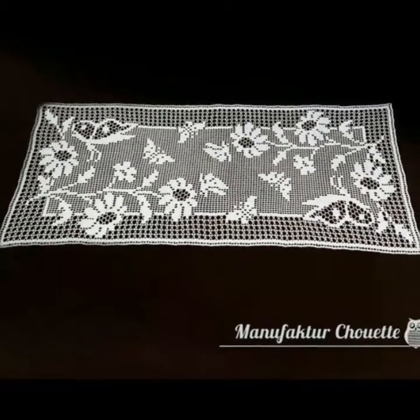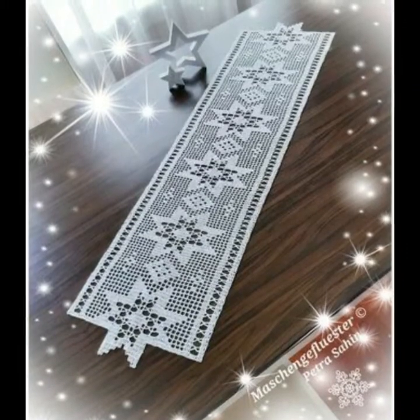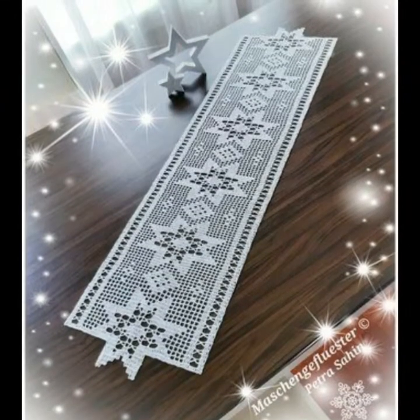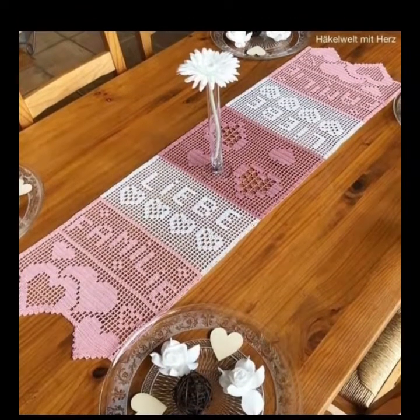Hi viewers, welcome to fashion world for a splendid array of crochet design. For more style content, please subscribe to our channel. Like and thumb the bell icon for latest uploads.